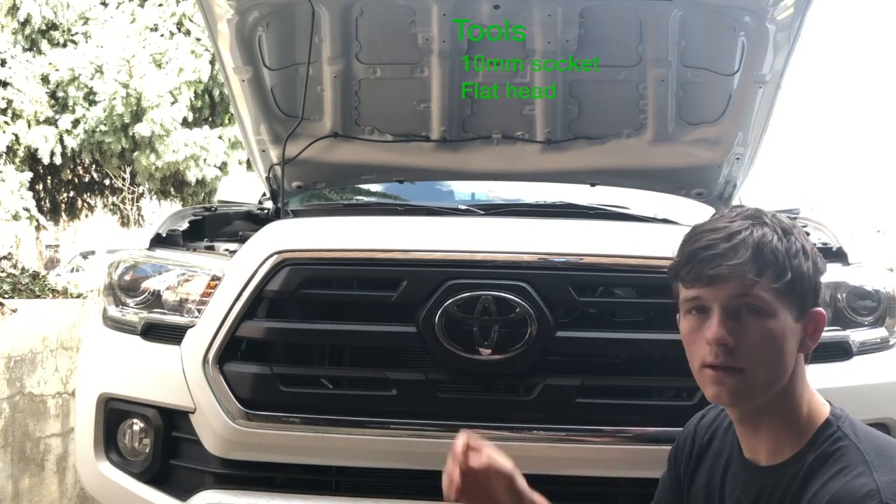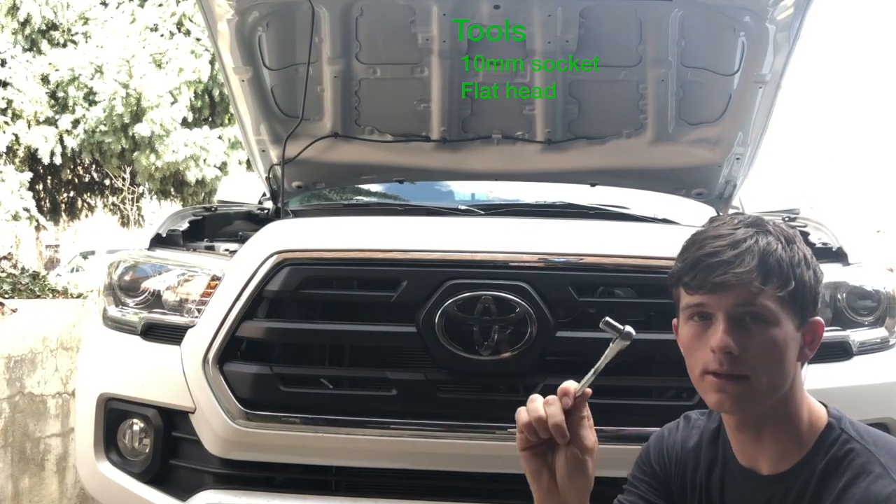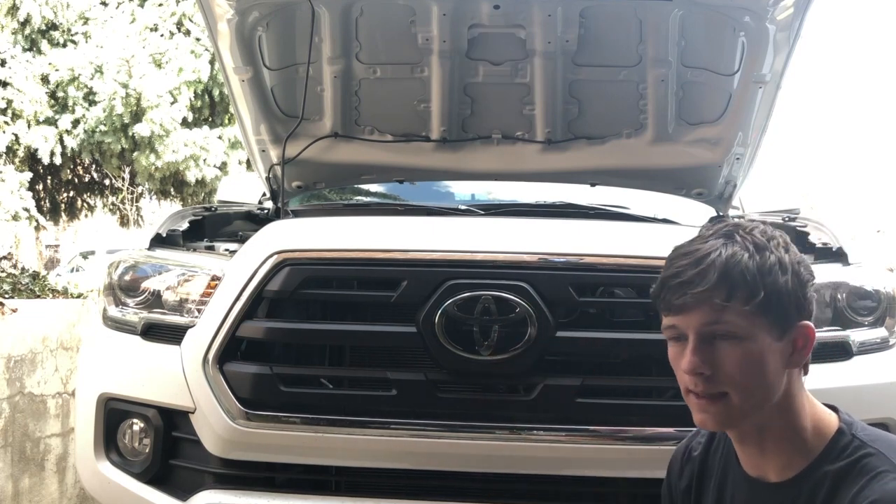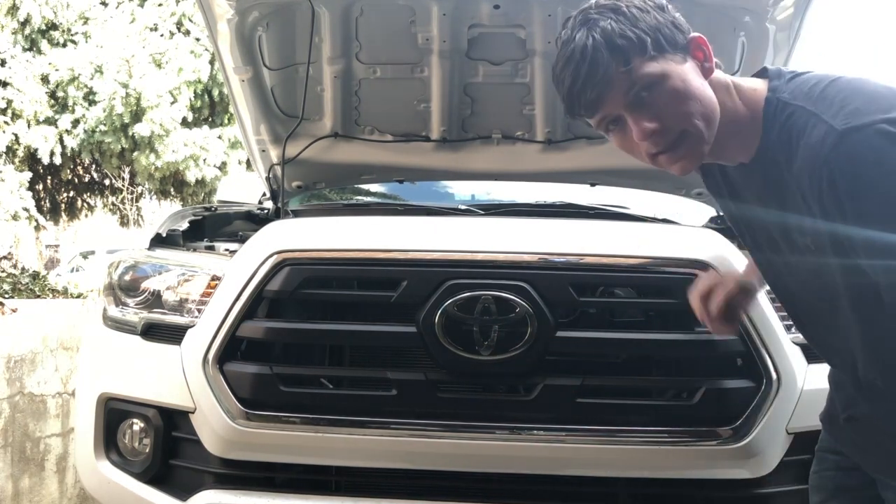To remove the grill with the sensor, all you're gonna need is a 10 millimeter socket and a flathead. This one's really easy to just pull those pins out, but first let's disconnect the battery.